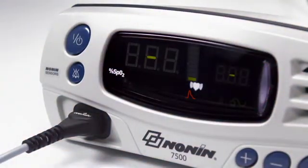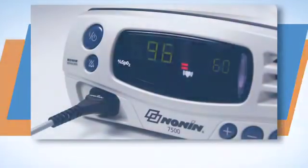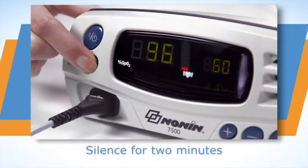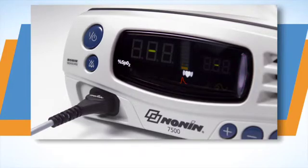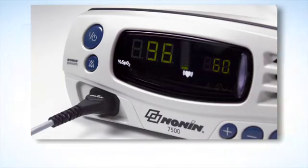For medium priority alarms, more often generated by an oximeter or sensor signal condition, the LED will blink amber slowly and 3 beeps will repeat every 25 seconds. You can silence the audible alarm for 2 minutes by momentarily pressing the alarm silence button, and you can return the audible alarm by momentarily pressing the alarm silence button again. When oxygen level or pulse rate return to the preset range, the alarm will stop and return to normal monitoring function.